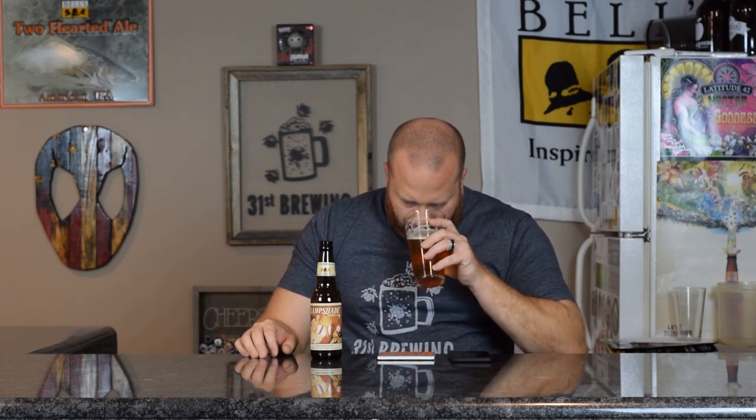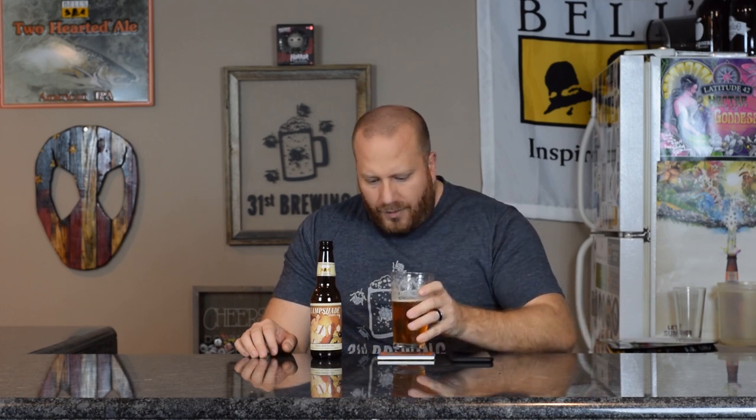Body is medium, maybe a little bit more, but for a double IPA I think that's what you're looking for. This is a good one. For me, the bitterness is a little too high and pronounced, but I think the malt's fine. It's balanced pretty well. As it warms up you get more of a malt bitterness in the back, but for a double IPA that's what you want — you need those IBUs to balance out all the malts. It doesn't taste like they're using a lot of sugar to up the ABV.